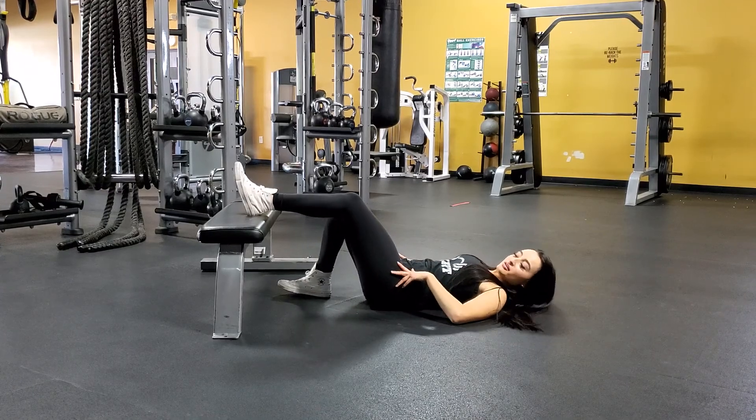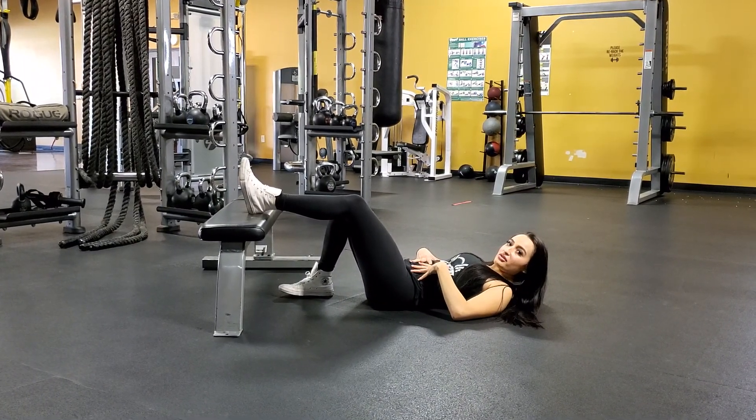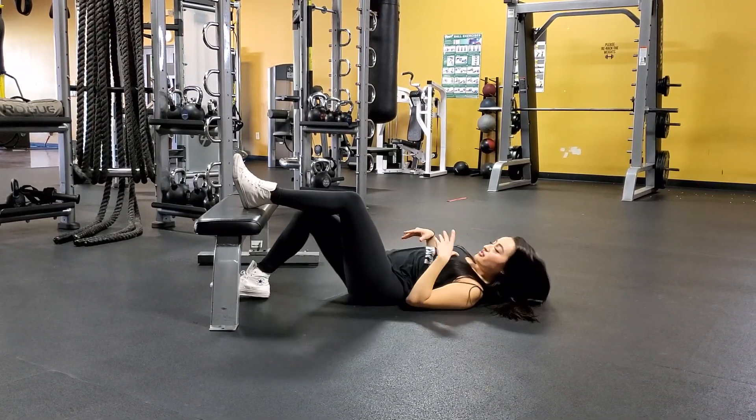So as you come back, same cues. You want to focus on your back nice and flat. You want to focus on keeping that core nice and engaged. You really want to focus on squeezing that glute as you come up.